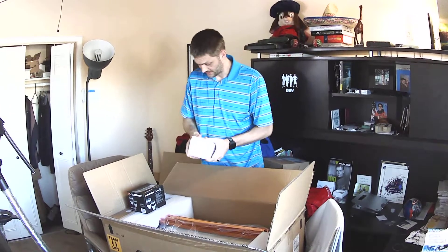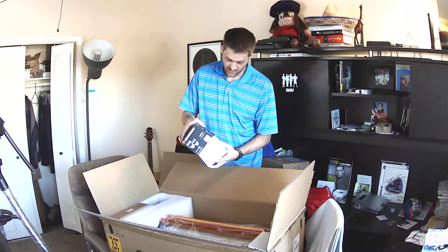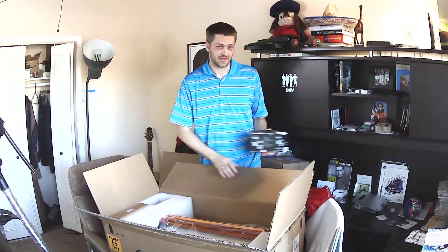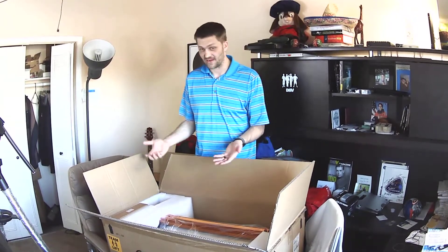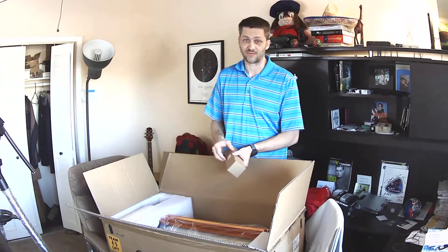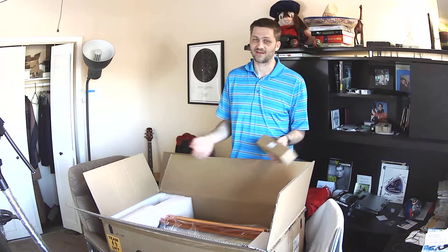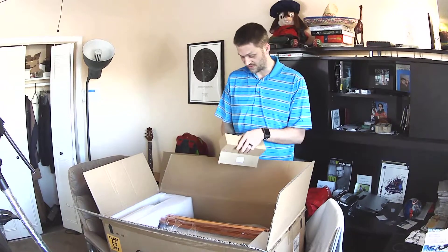So I originally ordered a 9.25-inch and they said it'd be too many months out. I switched vendors because they said they had one in stock and they didn't — they kind of lied. I switched to another one and the same thing happened. Finally, I found a place that had something in stock, but the only thing they had was a 14-inch monster. So I guess I'm just going to get the biggest one Celestron makes.